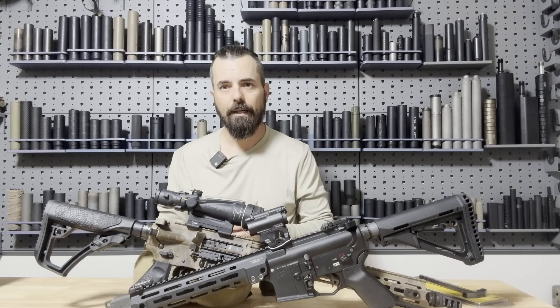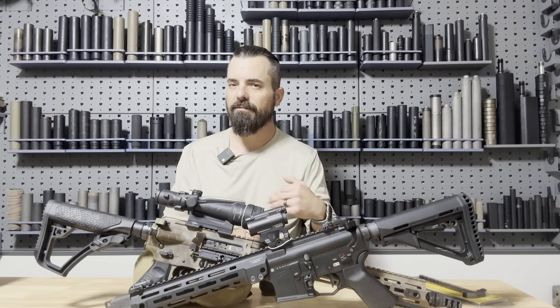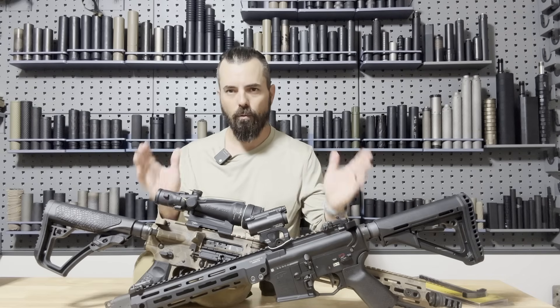I look forward to doing a deep dive into each one of my weapons and their suppressor settings and what suppressors work on those different settings. If you want to hear more about that, make sure you like, comment, and subscribe so you don't miss any content as we dive deeper into the rabbit hole of the fun world of suppressors.